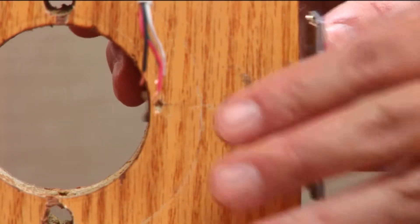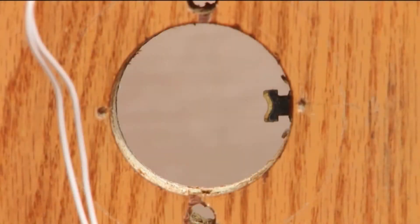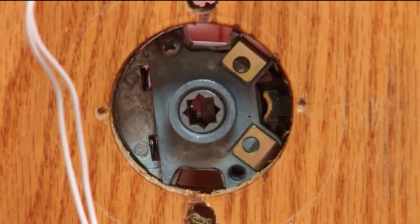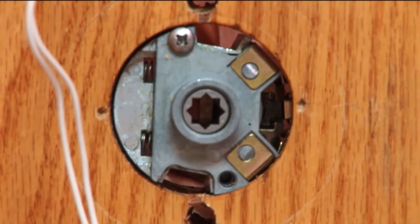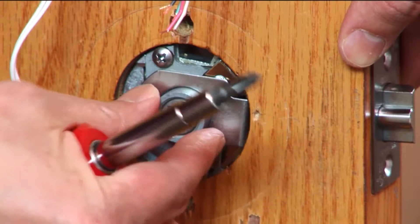Install the latch ensuring the bevel of the latch is appropriate for the swing of the door. Separate the retaining plate from the latch retractor and install the latch retractor from the outside of the door. Be sure that the tabs on the latch are correctly inserted into the retractor assembly before re-securing the plate from the inside.